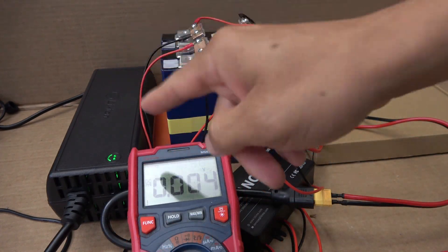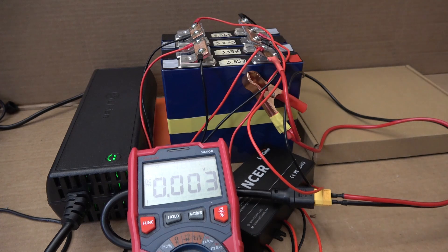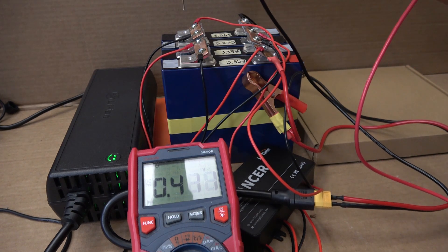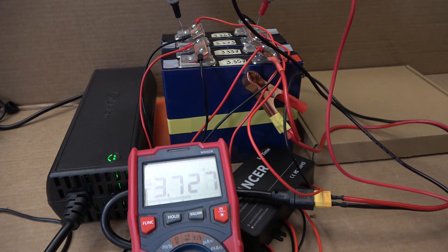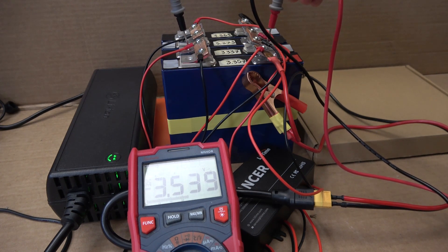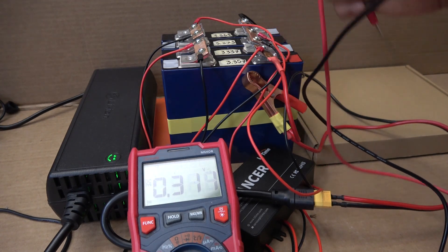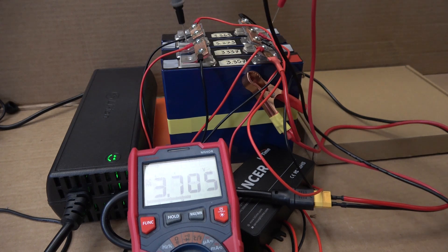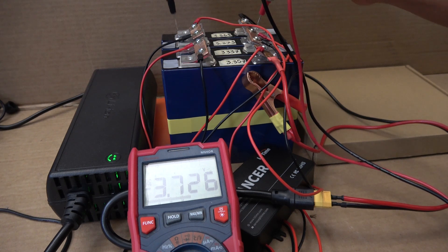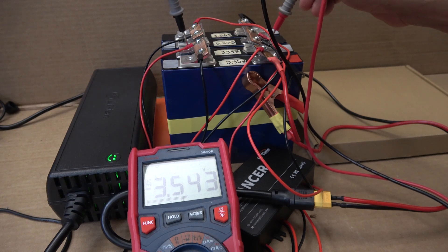My charger has stopped charging, which means the battery is full. Even though there's no BMS, the charger knows the battery is full when it reaches a certain voltage — and that is 14.75 volts. Checking individual cell voltages: 3.72, 3.72, 3.53 — this one is undercharged — and 3.747, almost 3.75. So three cells are overcharged; they should be 3.65 volts. And this one cell is undercharged at 3.54 instead of the expected 3.65.